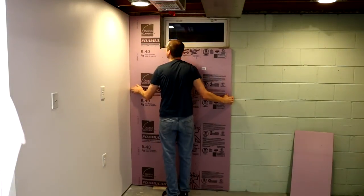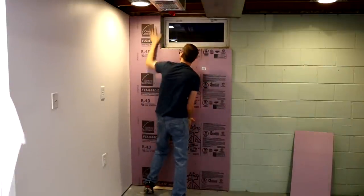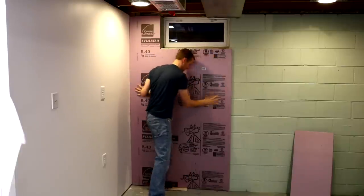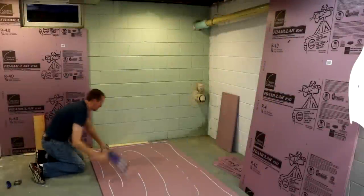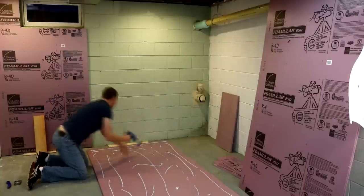I'm setting the sheet on a quarter inch piece of wood just so it's not resting on the floor. I move the sheet up and down a little bit just to make sure the adhesive adheres. I'll now repeat the same process with the second panel.